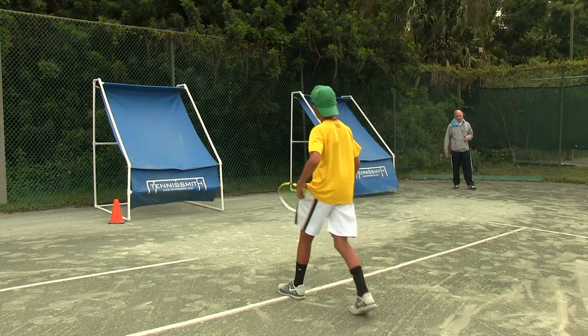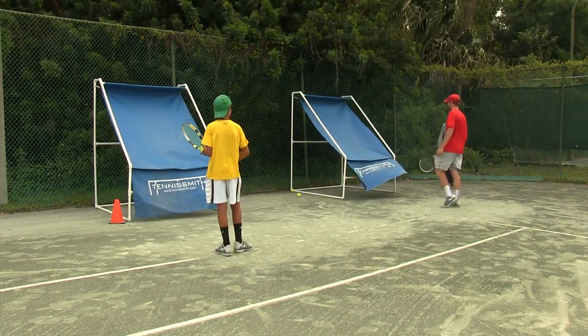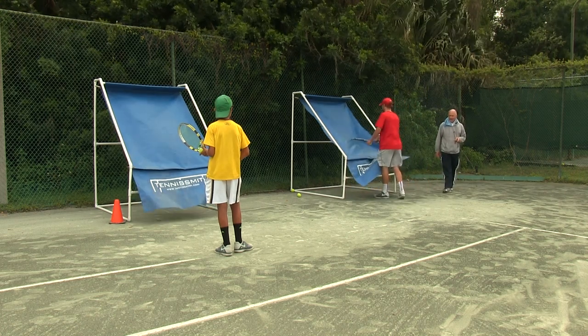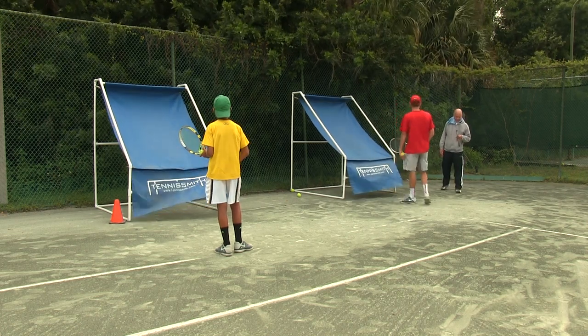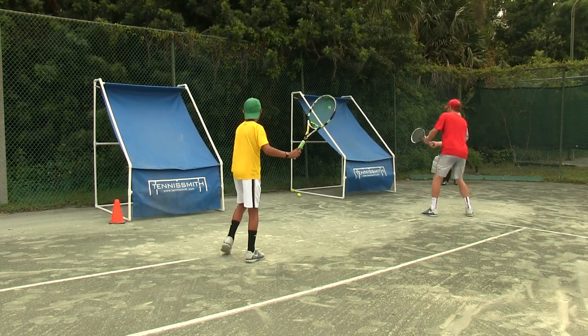We're going to count those in slow motion. Two new challengers. It's windy, it's tough — red versus blue. A little windy. On your mark, get set and go.